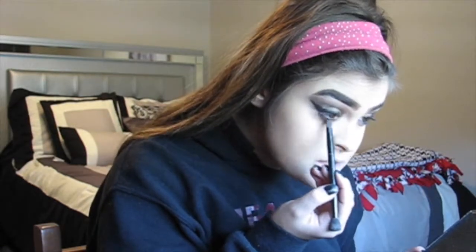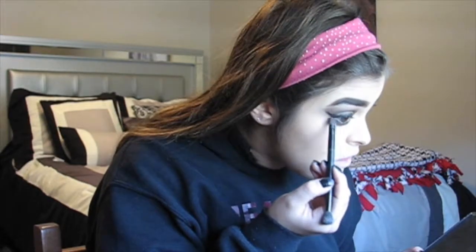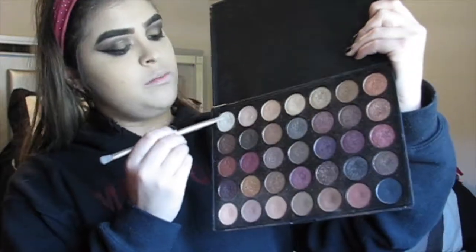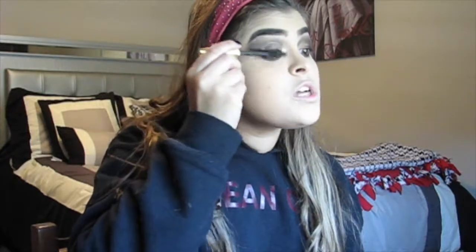We're going to take that crease color and do the exact same thing that we did on the top, just smudging out that lower lash line. Basically with this, you just blend all the colors together until they all kind of mesh. You can bring this as far down as you want to. Then I'm going to go in with this first shimmery metallic color and apply it in the inner corner to brighten. I'm just going to apply some mascara — this is the Maybelline Colossal Big Shot.